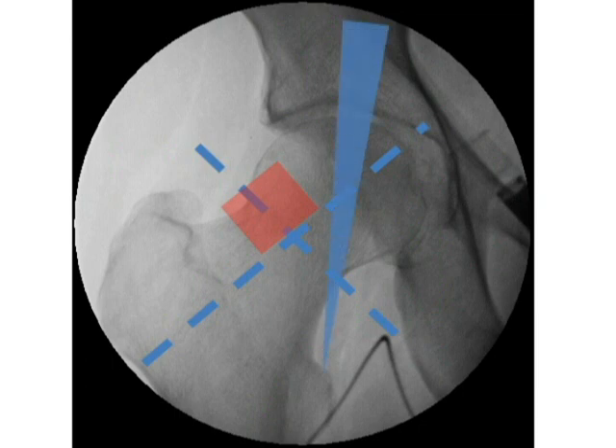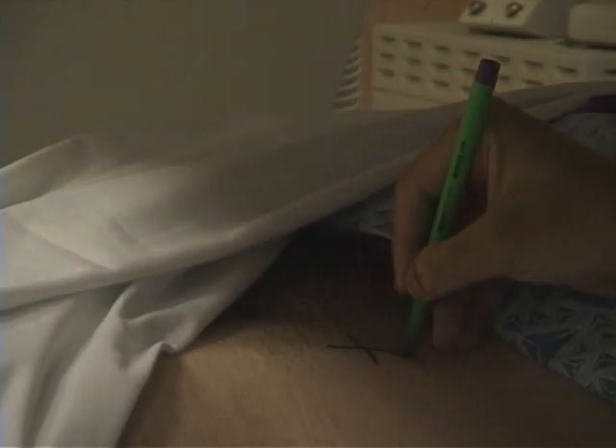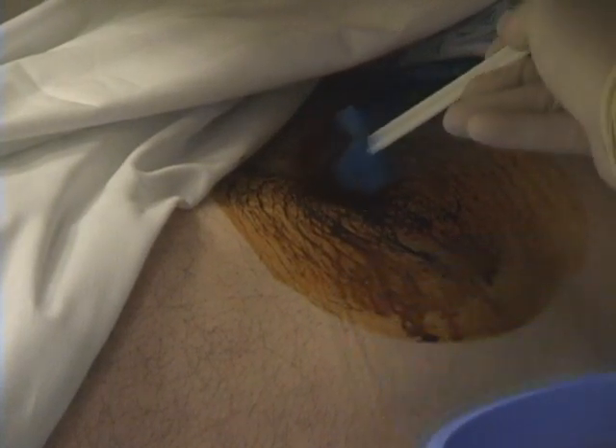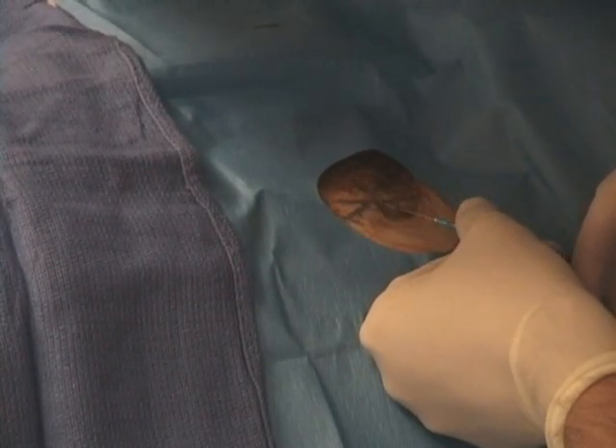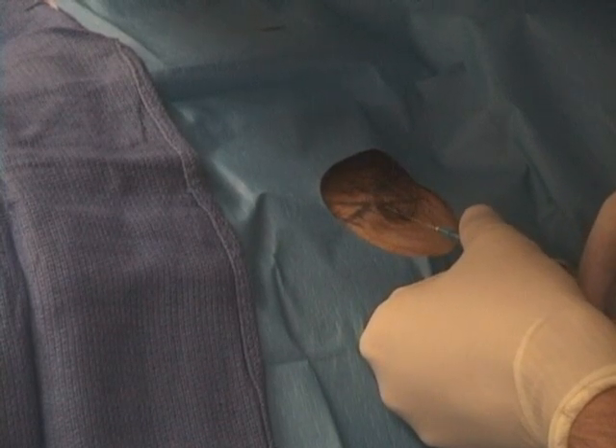By choosing this point, we will be avoiding the iliopsoas tendon and the femoral vessels. You can mark your access point with a pen and then prep the site just as before. Finally, place the sterile field over your access site. Administer lidocaine in a similar fashion — first a sub-q bolus, followed by a deeper amount of lidocaine.